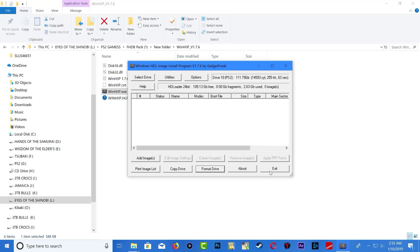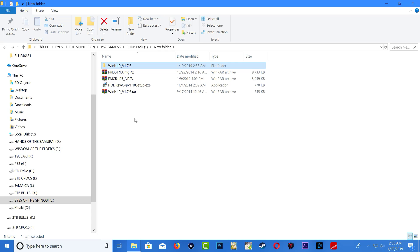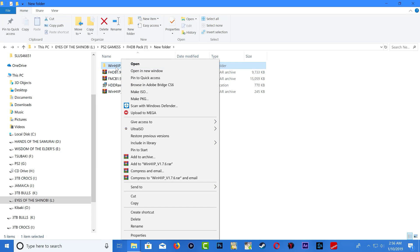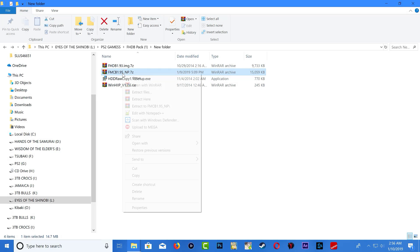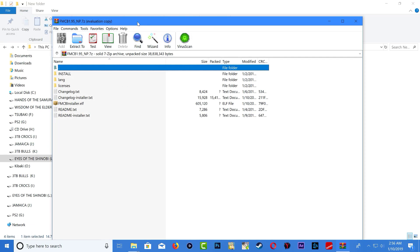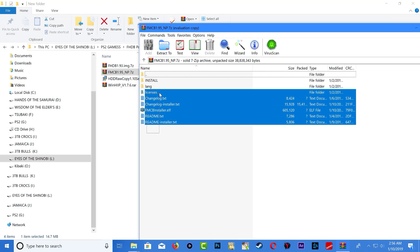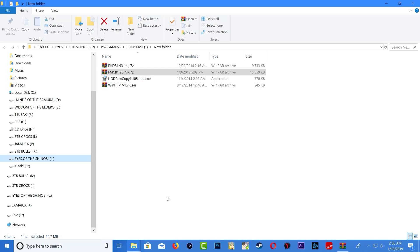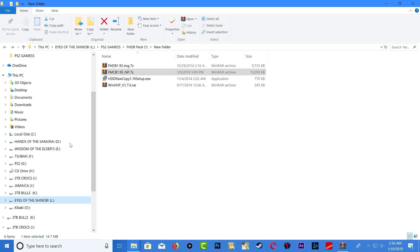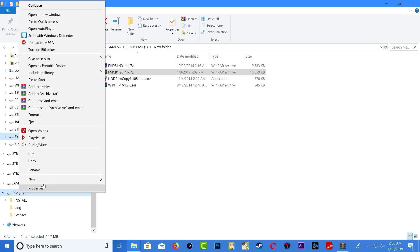Press OK and exit the program. We can delete the WinHiP folder since we don't need it anymore. Now open up FMCB 1.95 and copy everything over to your PS2 USB stick — just drag everything and drop it. The files are now on the USB stick, so go ahead and eject it.